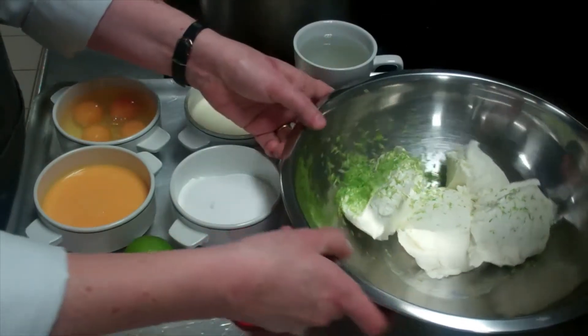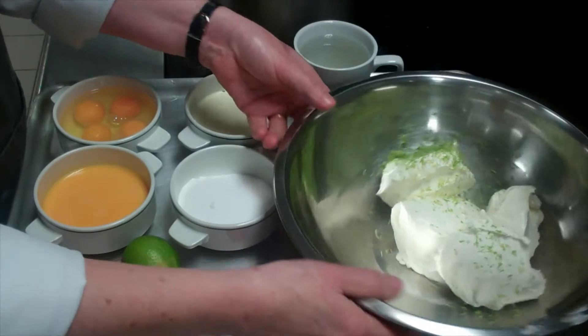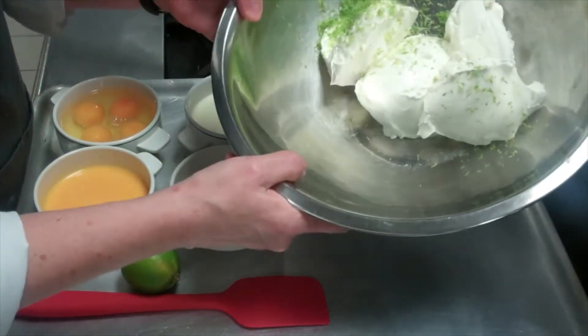I'm Ursula Murphy making a cooked lime cheesecake. In the bowl we have grated lime rind and Philadelphia cheese.